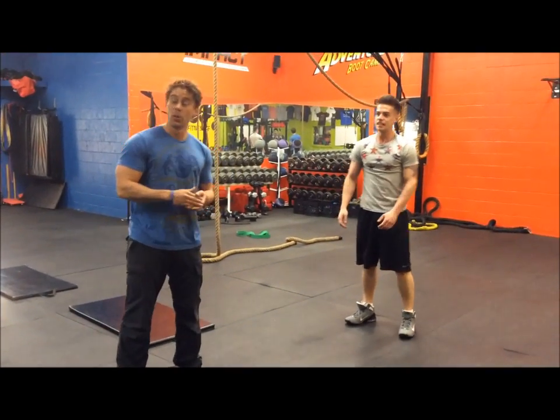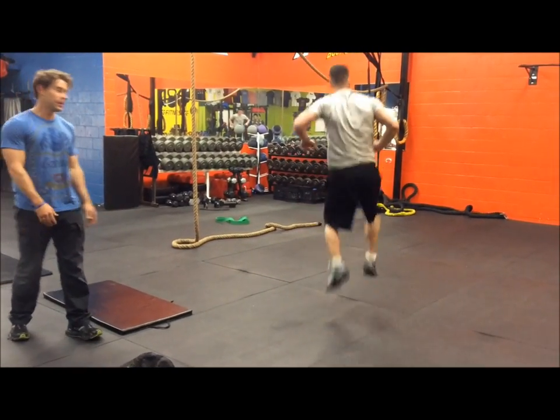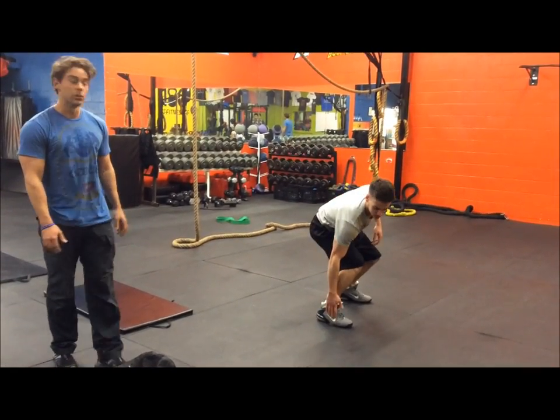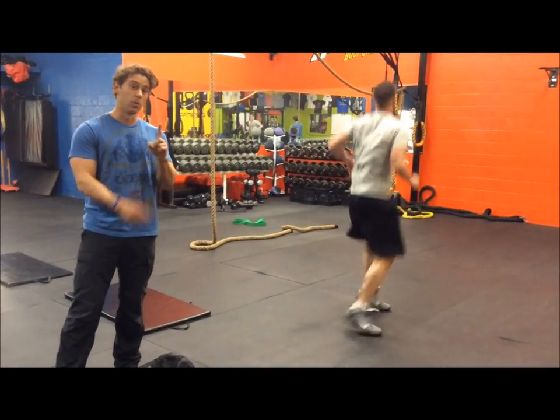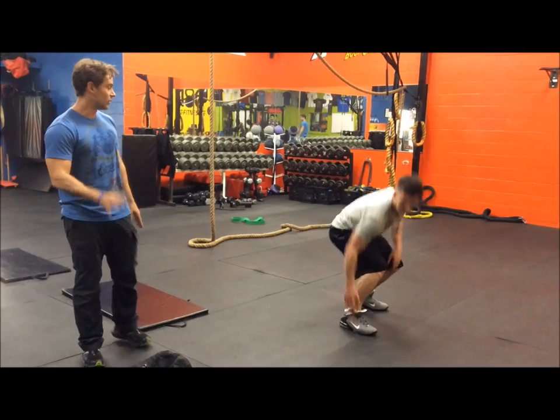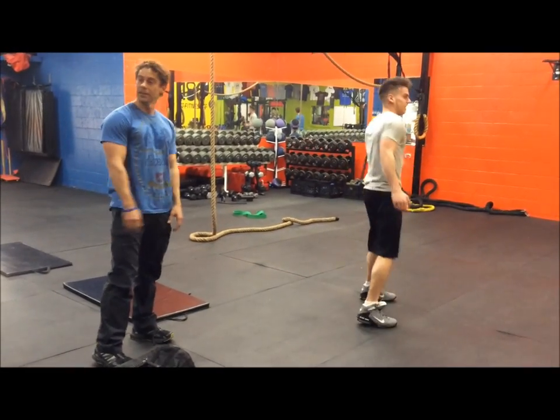We're going to do snowboarders next. Get down on a snowboard stance, looking forward. For every two hops or 180s, that will equal one rep — goal is to do ten. Staying low, make sure your hips are low.